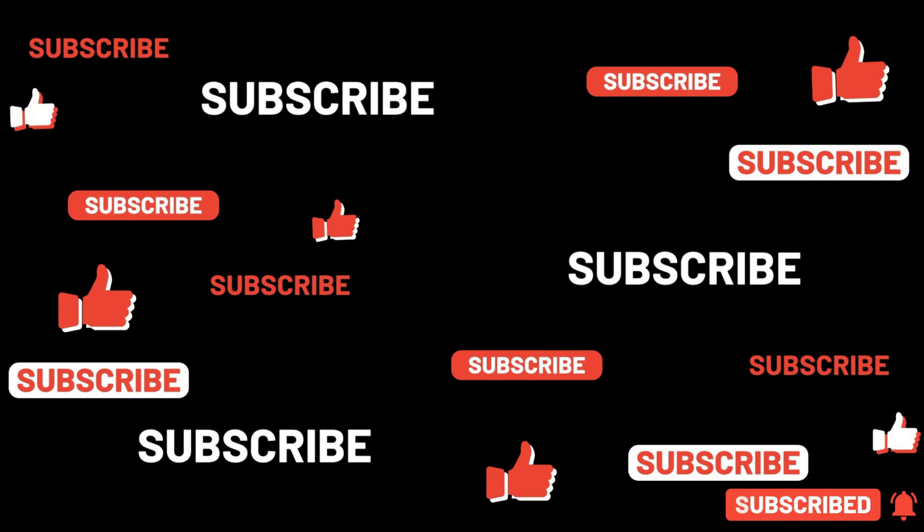Guys, you know the story — if you like what we're doing, like, share, subscribe. Enable those notifications so you get notified as soon as we upload a new video. Thanks for watching. As always, comment below. We'll see you in the next one. Cheers.